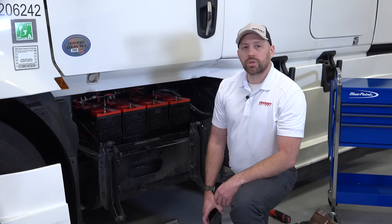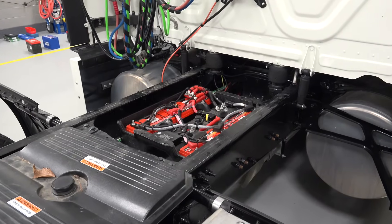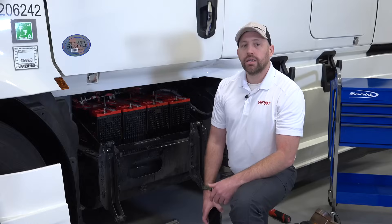First, we will configure our four start pack batteries in our Odyssey Connect mobile app. If you also have an auxiliary pack, typically located behind the cab, the configuration process will be the same. Let's get started.